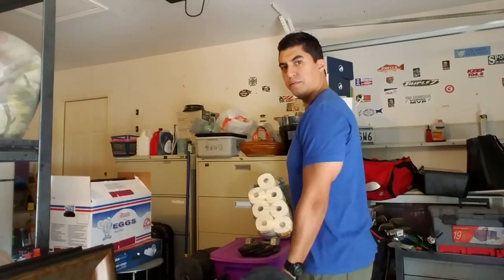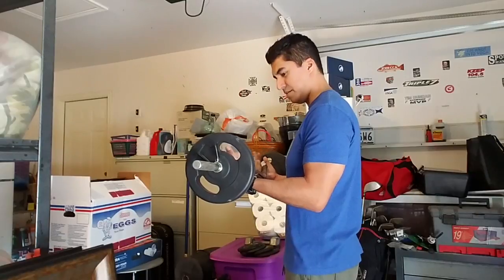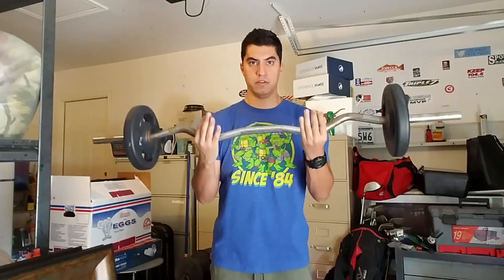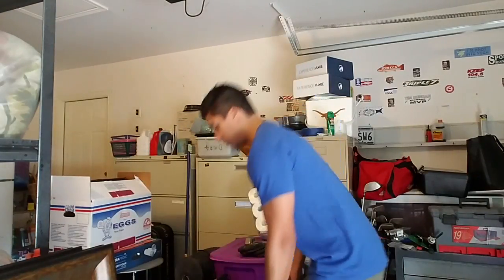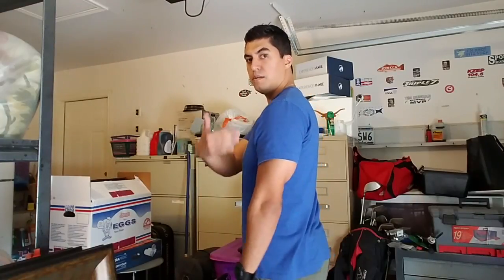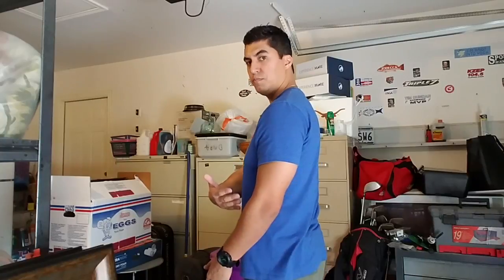Here's the bicep eccentric curl done properly. I already have the easy bar — that's what this type of bar is called. Let's walk through the exercise first before we actually perform it. I'm standing sideways so you have the best view possible. First off, you want to make sure your back is nice and flat, tight, and your abs are also tightening, so both sides of your trunk are nice and firm.